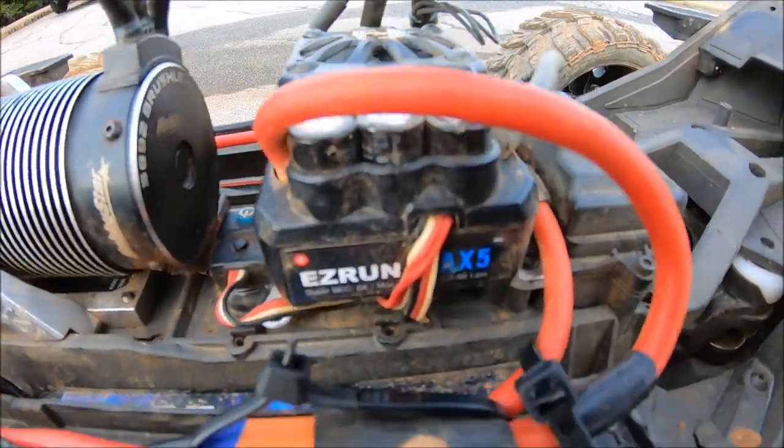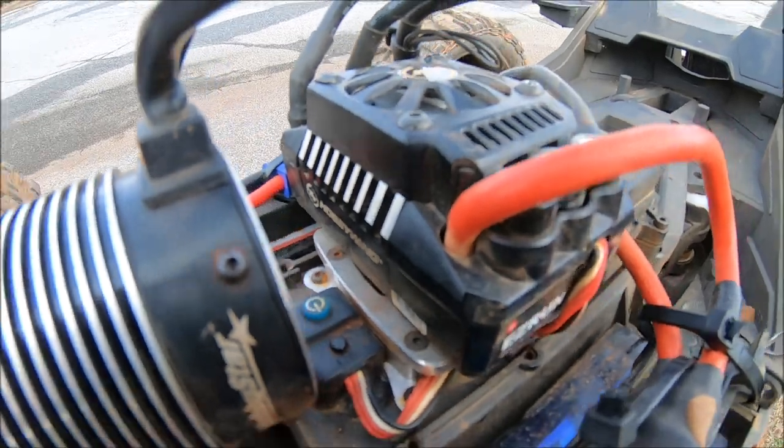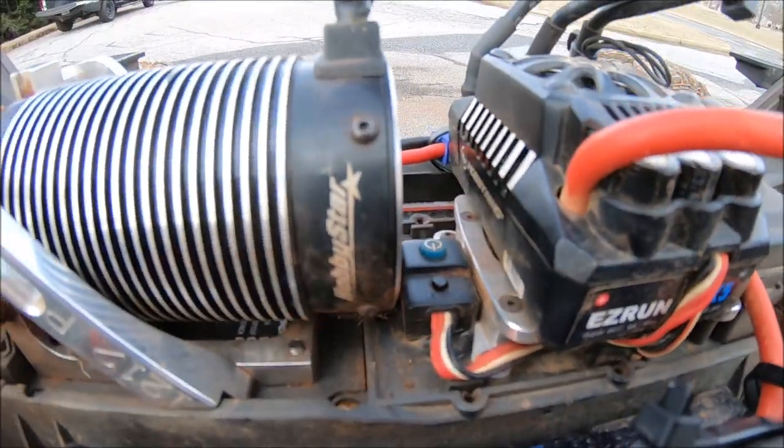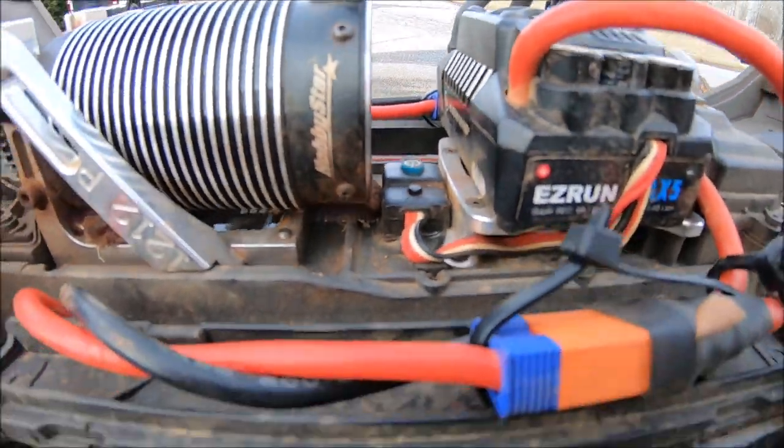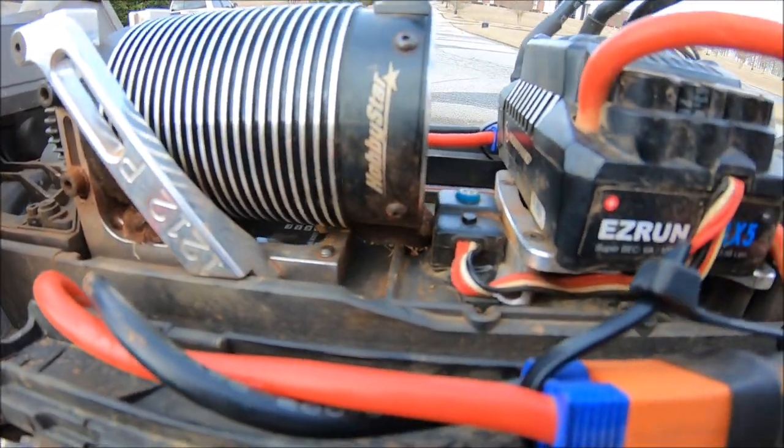The Max 5 right here with the M2C ESC plate to run a big fifth-scale ESC. You can turn that sucker sideways to get plenty of room — lots of room even for a bigger motor right here. And they are working on a nice support block right here too for the guys that want to run the big long cans.